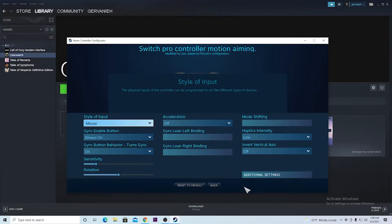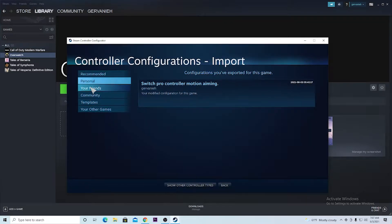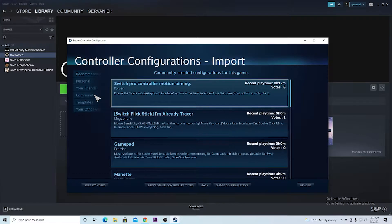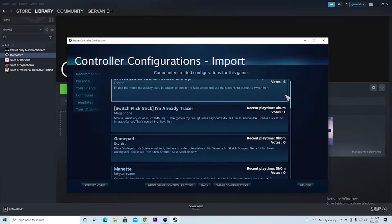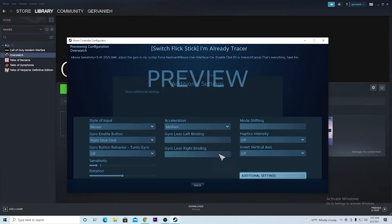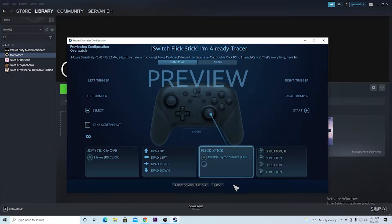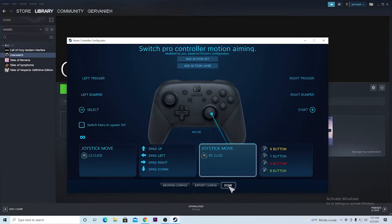Once that is done, you will want to hit Done. Also, if you want to use other people's configurations, you could hit Browse and hit Community. These are other people's configurations you could use. For example, you could preview someone's configuration to see how theirs is set. I'm not going to use someone else's since I don't want to mess with mine. So once that's done, just hit Done.